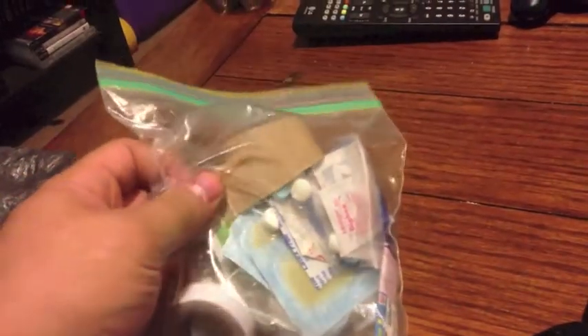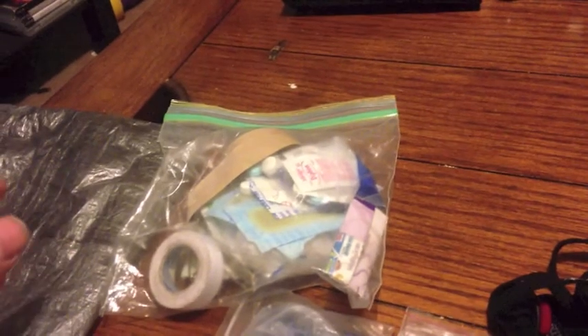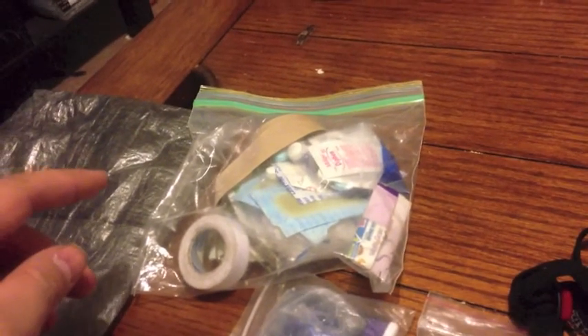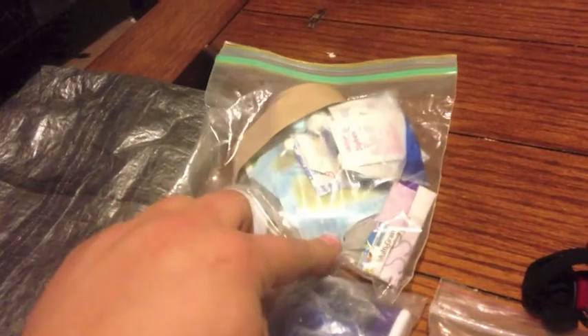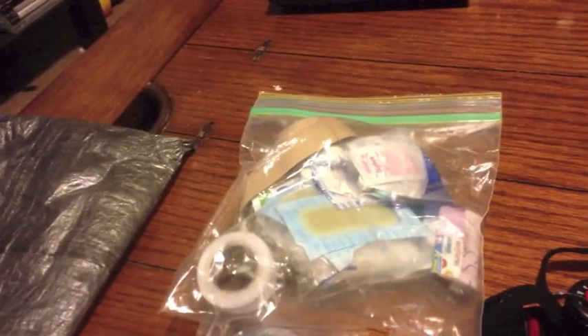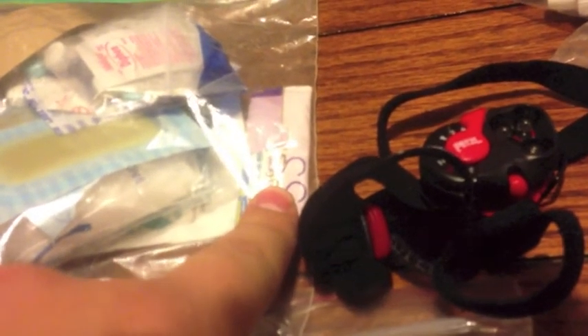The first thing in my bag is my first aid kit, which is also sort of my repair kit. I have a little Cuben Fiber tape in there to repair any of my Cuben Fiber stuff — my stuff sacks, my dry bags, my shelter, etc. A little bit of narrow athletic tape, stuff to treat blisters, anti-diarrheal, my migraine medicine, various bandages, a couple of safety pins. And that's the only knife I carry — it's a utility knife blade in a piece of Cheerios box so it doesn't destroy everything.